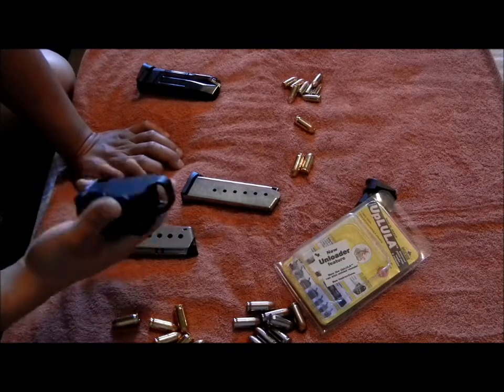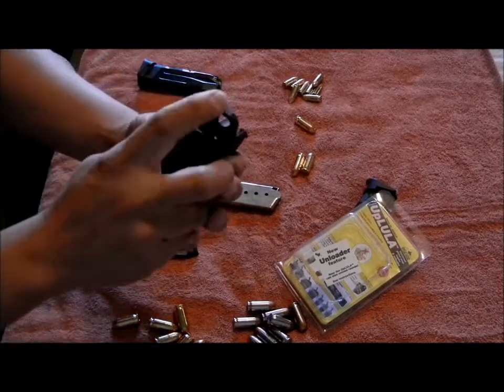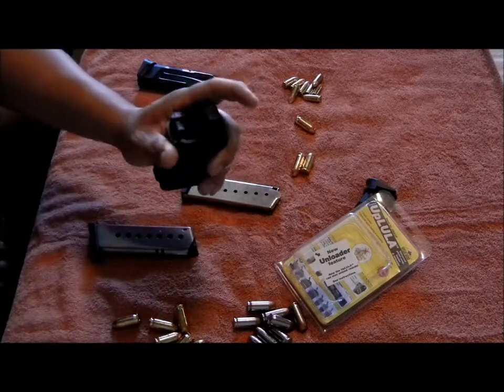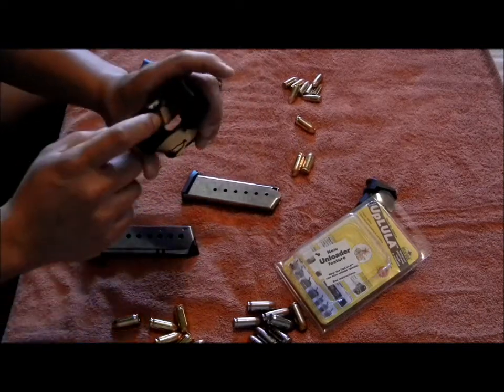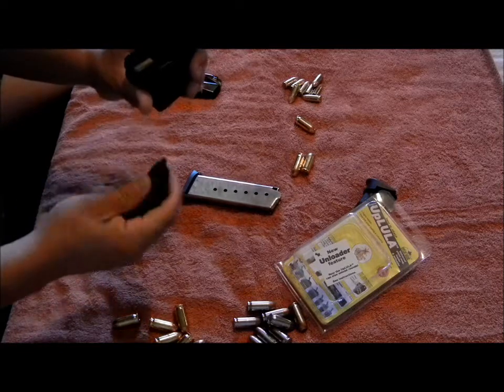The instructions are pretty basic. You hold it, put your finger on top of that little loop right there, have that metal piece right there facing you, and this metal piece goes on the follower on the magazine.